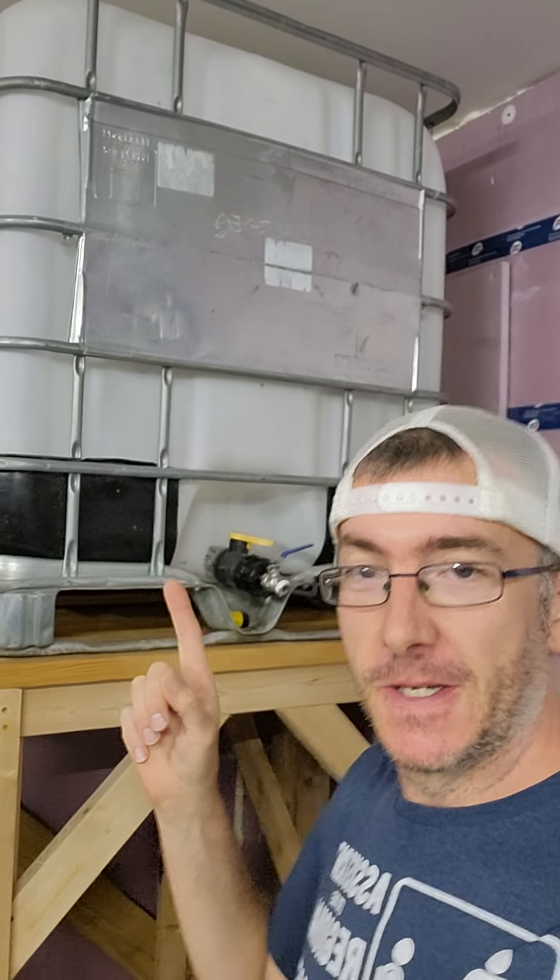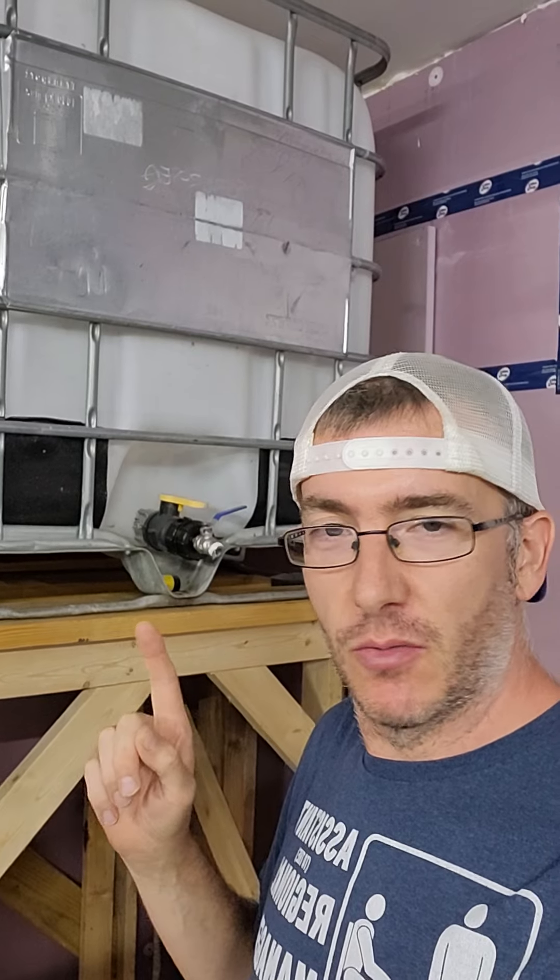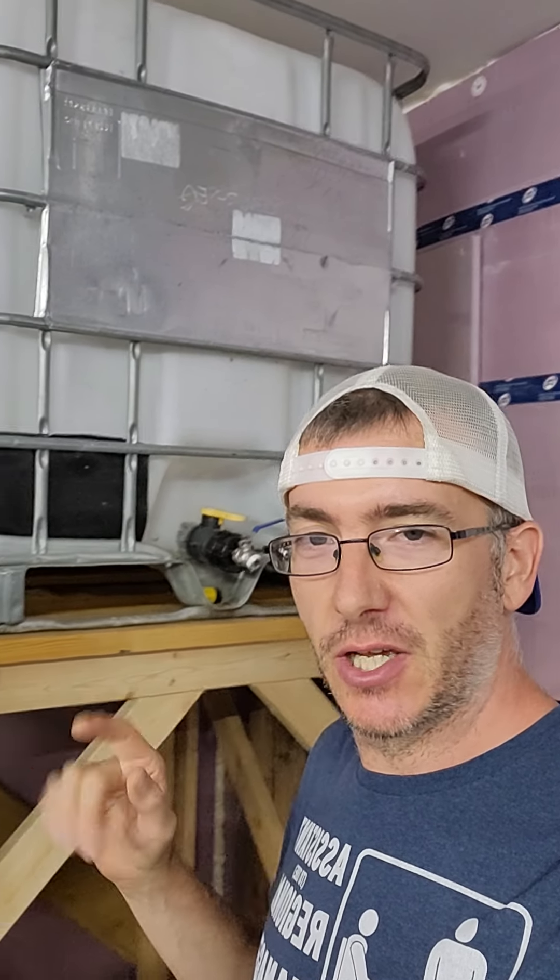Thank you, kind people of the internet who are worried about me hurting myself with that. Lots of really good suggestions. One thing I was surprised nobody caught was this thing was sitting on just small blocks. Nobody caught that. That was a temporary thing.